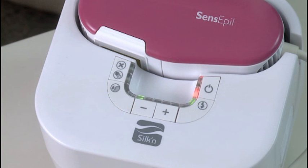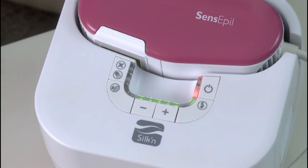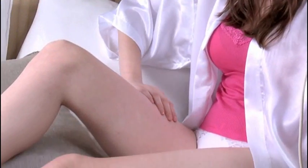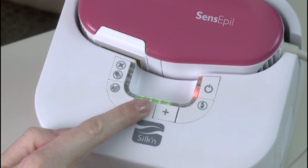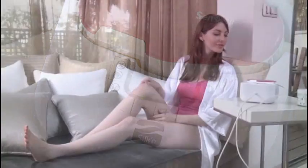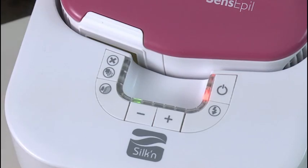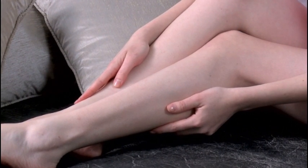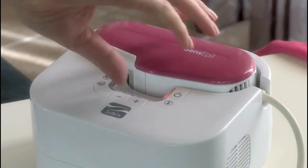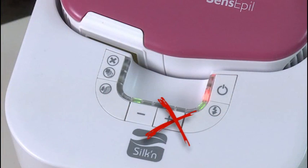Setting the energy level determines the intensity of the light pulses projected onto your skin during treatment. While higher energy levels are more effective, they may also involve more risk and discomfort. To set the energy level, press the plus-minus energy level setting buttons until the desired energy level is displayed with the energy level indicator lights. For your first Silken Sense Appeal session, only use the lowest energy level. If you experience little or no discomfort during and after the first session, try raising the energy level one step higher for your next session. However, if you experience considerable discomfort while using Silken Sense Appeal or afterwards, do not raise the energy level.